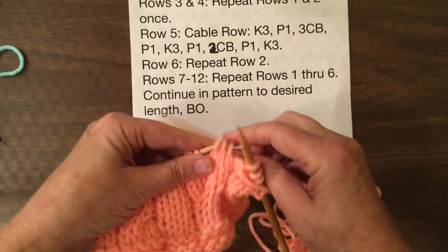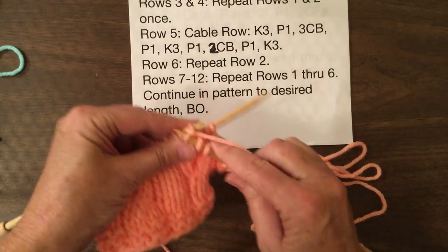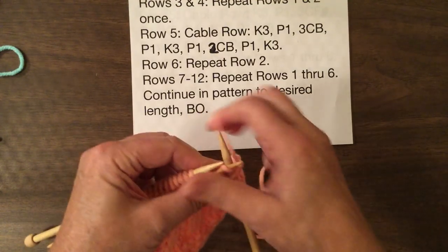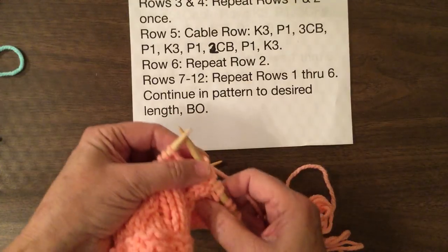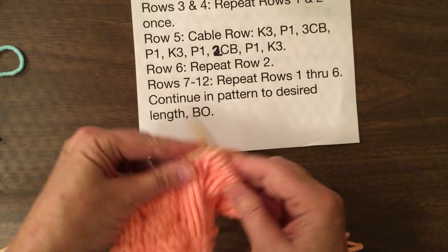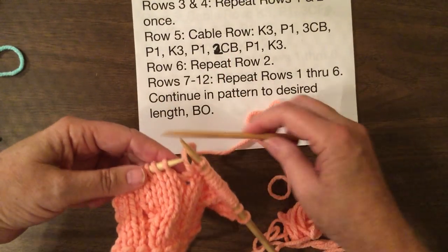So take three stitches, hold them in back of your work, knit three, and then you take the three stitches off your cable needle. Just take your time — there's no rush, there's no hurry. It's a little tight because of the twisting stitches. Now we have to do purl one, knit three. There's our purl one. So now we're going to do the two cables to the back — so we take two stitches and hold them in back of our work, knit two.